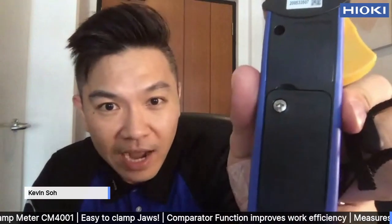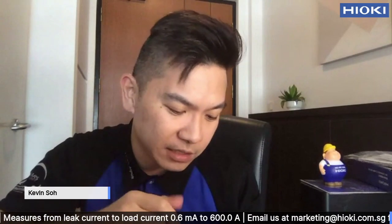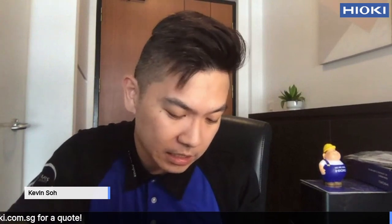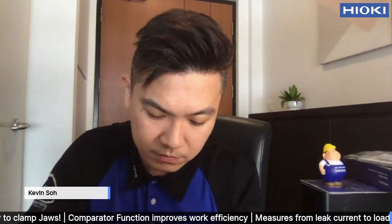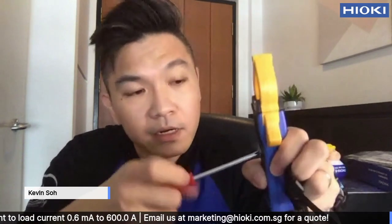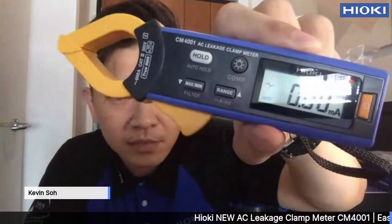It requires just one AAA alkaline battery. Basically, you just need to unscrew this — just to show you how easy it is. Unscrew the cap, open it up, insert the battery here, then screw it back, and just turn it on. That's it — that's simple.